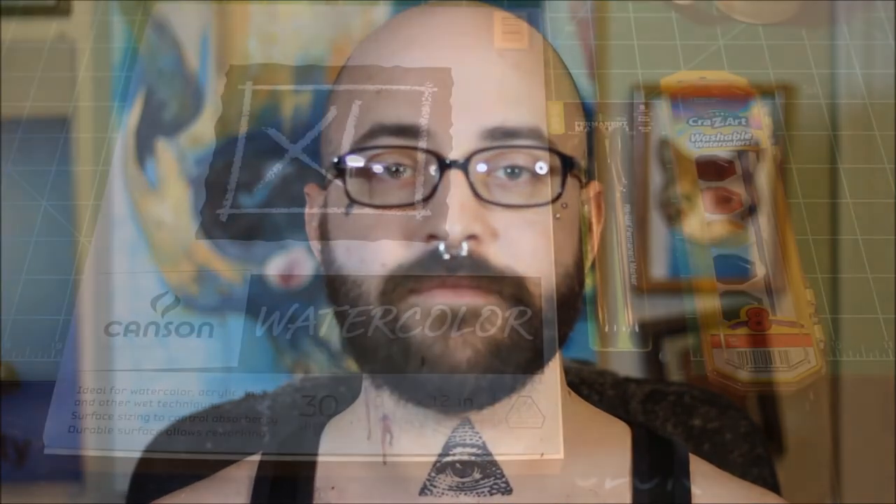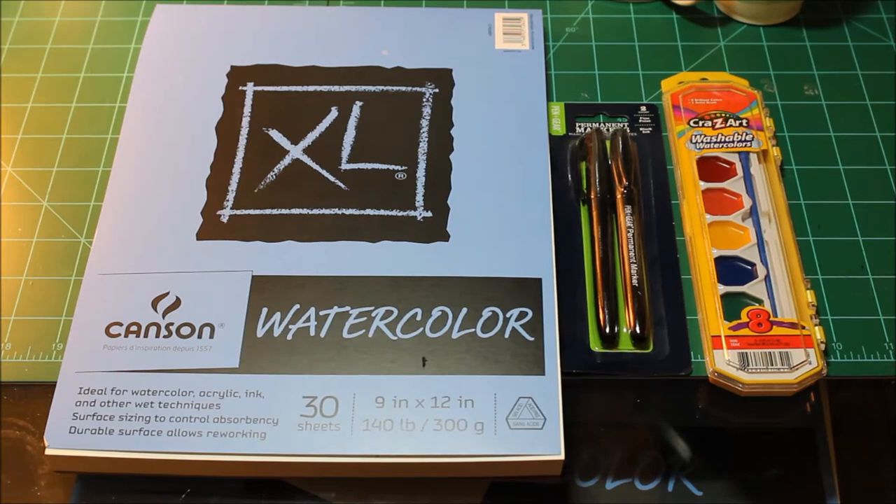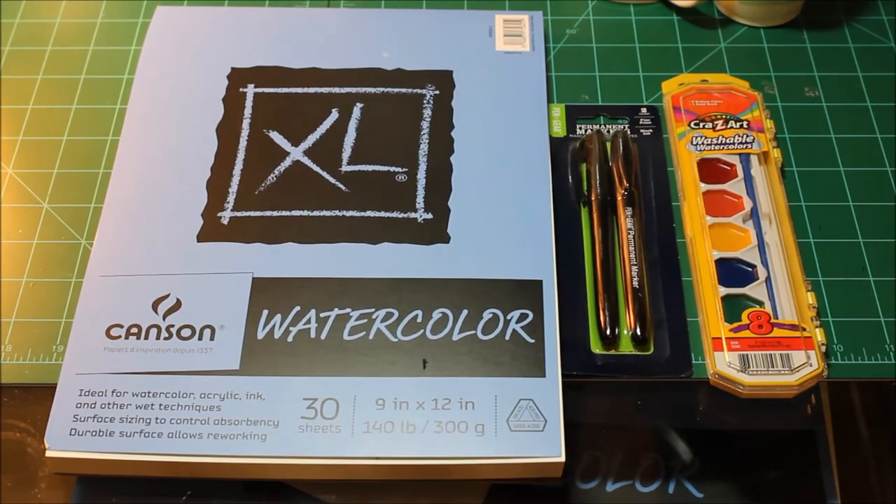I'm going to draw a design to paint, then take a look at these supplies a little bit closer up. Now, I'm going to need a few other things not mentioned here, but they're not really going to be included because most people should have access to them anyway. You're going to need paper towels, a cup of water, and a pencil to draw on your paper, unless you have a light box. I think just about anybody can access those three things.